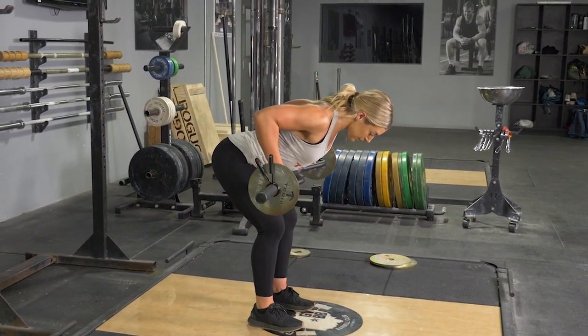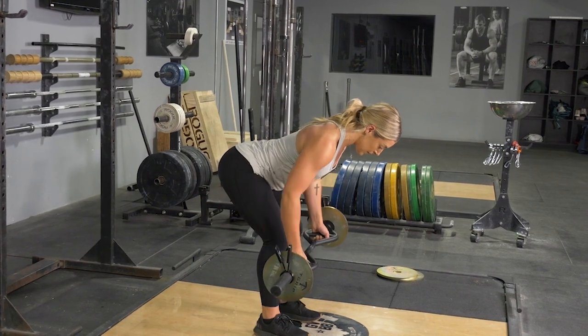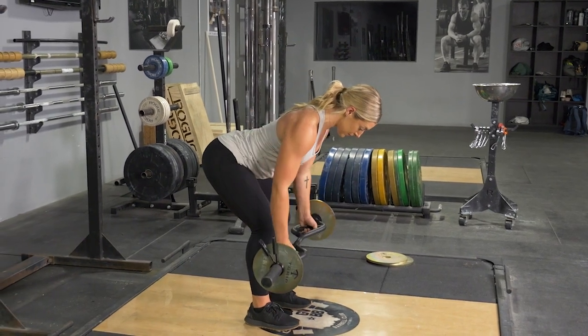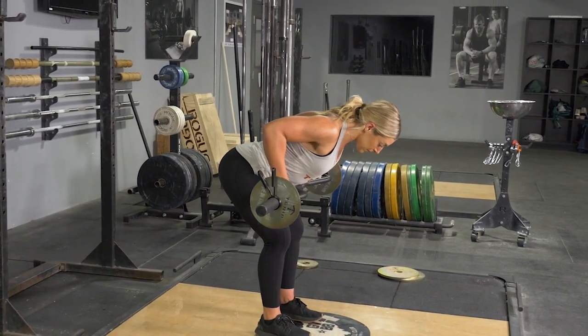To begin the movement, pull your shoulder blades back, then drive your elbows back, pulling the bar to your lower abdomen. Squeeze your shoulder blades together, then extend your arms, return to the starting position, and repeat the movement.